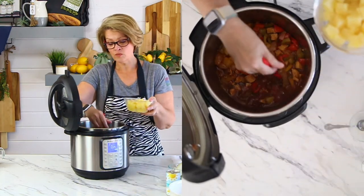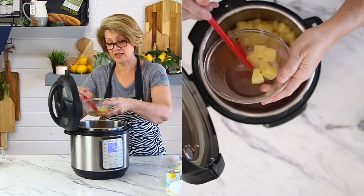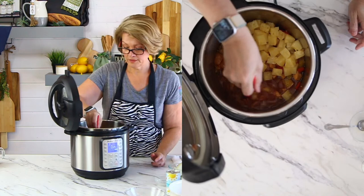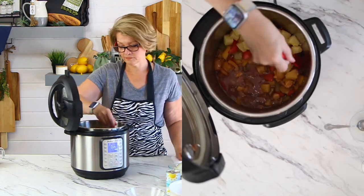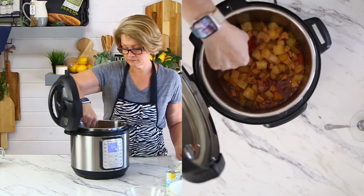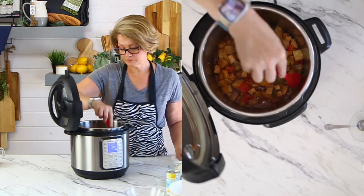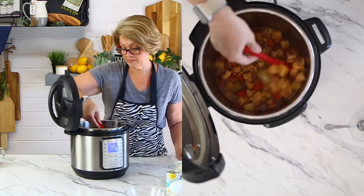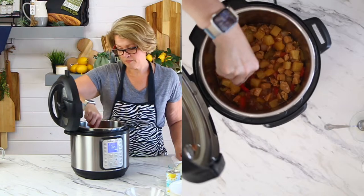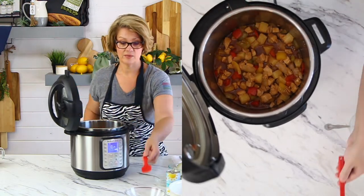We're going to add in the pineapple. My pineapple has been sitting so it has some extra liquid — I don't want that liquid. This needs more cornstarch, definitely, but it'll still taste delicious. We're going to serve this right over rice, so I've made some rice on the side. I'm going to grab that and we're going to plate this up.